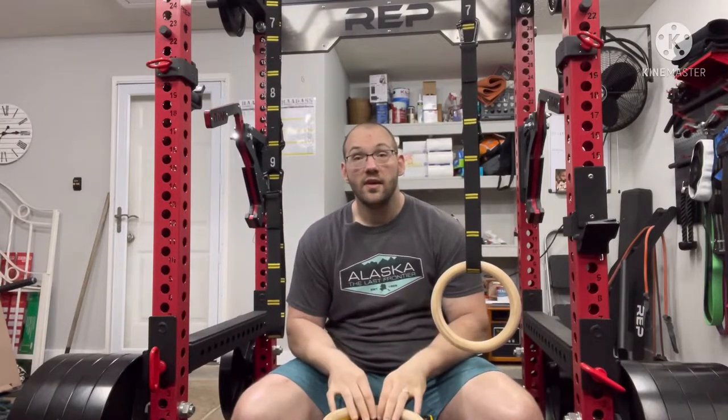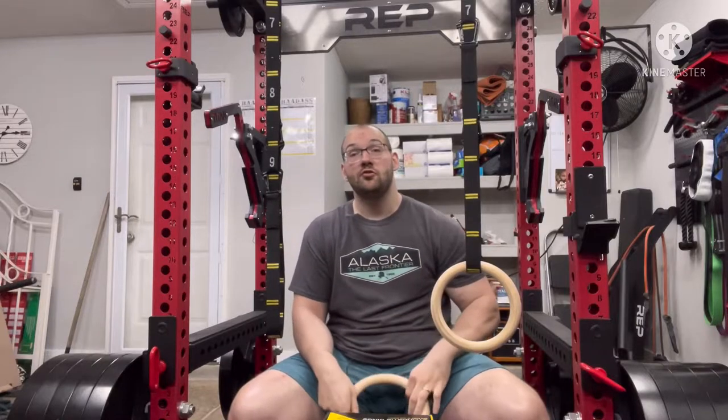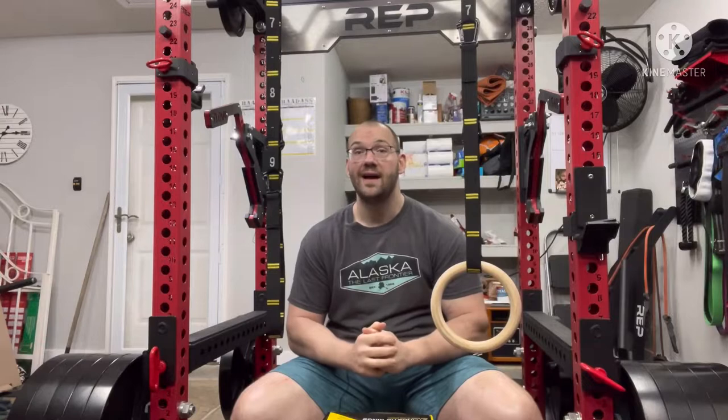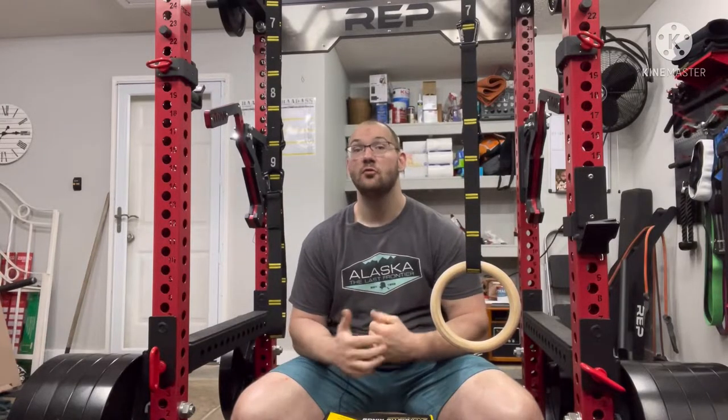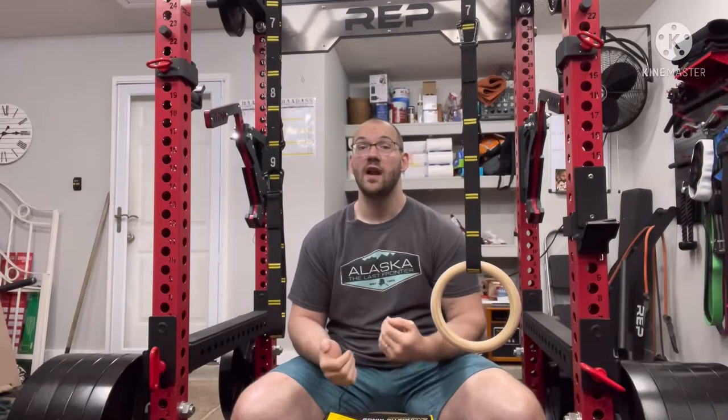This set of Double Circle gymnastics rings — 1.25 inch diameter with the straps — will cost you about $50 plus tax on Amazon. And for that $50 you're going to get a whole suite of exercises that I'm about to cover.